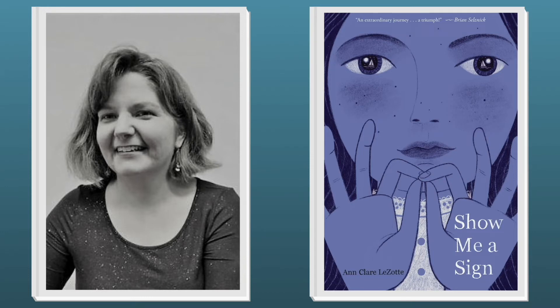Show Me a Sign, written by Ann Clare Lezotte and published by Scholastic Press, an imprint of Scholastic Inc., is the winner for middle grades. This piercing exploration of ableism and racism answers the call to dig deep, examine core beliefs, and question what is considered normal. Deaf author and librarian Ann Clare Lezotte weaves a riveting own-voices story inspired by the true history of a thriving Deaf community on Martha's Vineyard in the early 19th century. School Library Journal gave it a starred review and said it was expertly crafted and exceptionally written.